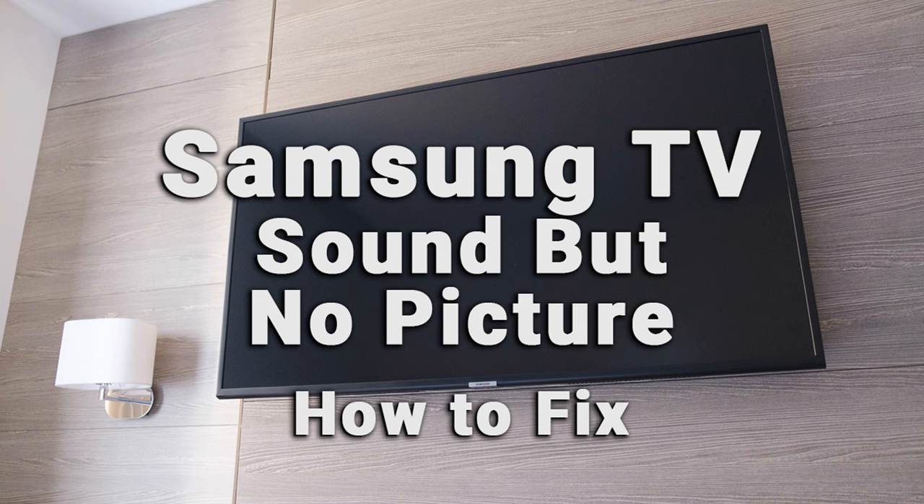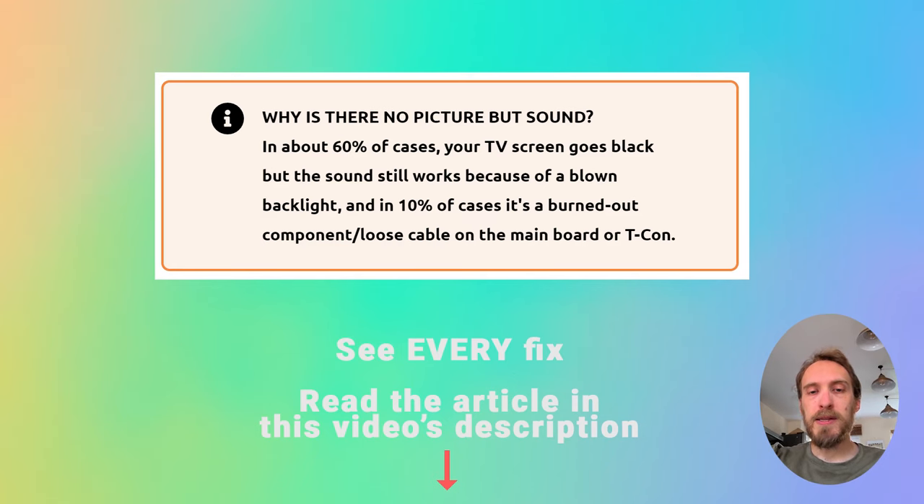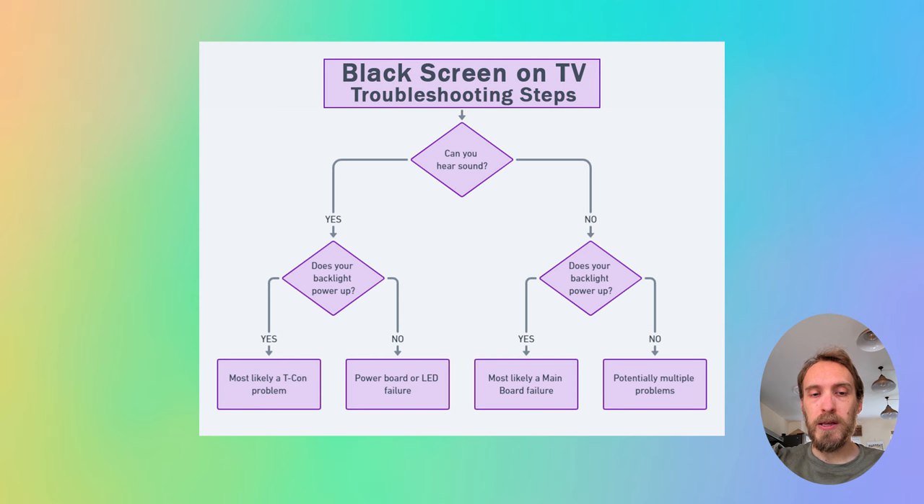If your Samsung TV has got a black screen, or if you've got sound but no picture on your TV, then this video is for you. The most common cause in about 60% of cases is a blown backlight, with a burned out component or loose cable on the T-Con accounting for most of the rest. You can have a look at this flow sheet to give you an idea of what the potential causes are. But there could also be, in a small number of cases, a problem with the software or with the HDMI cables. So I'd recommend going through a few simple fixes first before jumping to replacing your backlights.